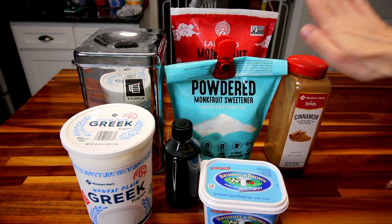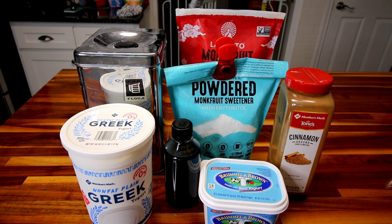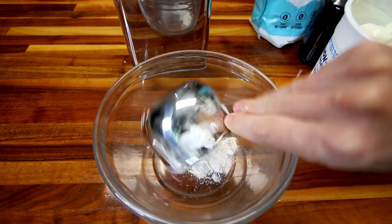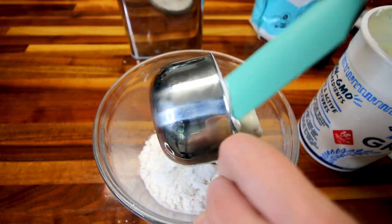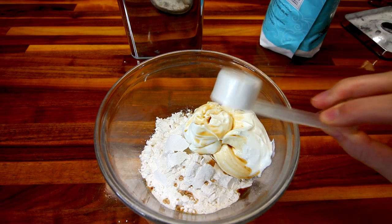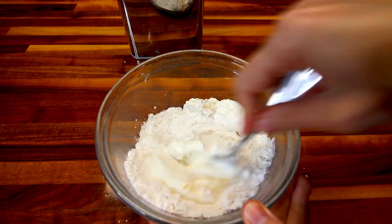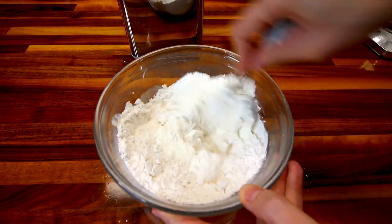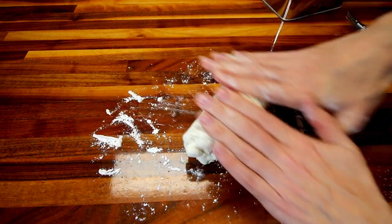Here in a medium sized bowl, I'm going to add in my cup of self-rising flour, my three quarter cup fat free Greek yogurt, and a tablespoon of that powdered Lakanto. Then I'm going to just mix all of those together until a dough starts to form. Here's how my dough is looking. So now on a floured surface, I'm going to knead this for about five minutes.